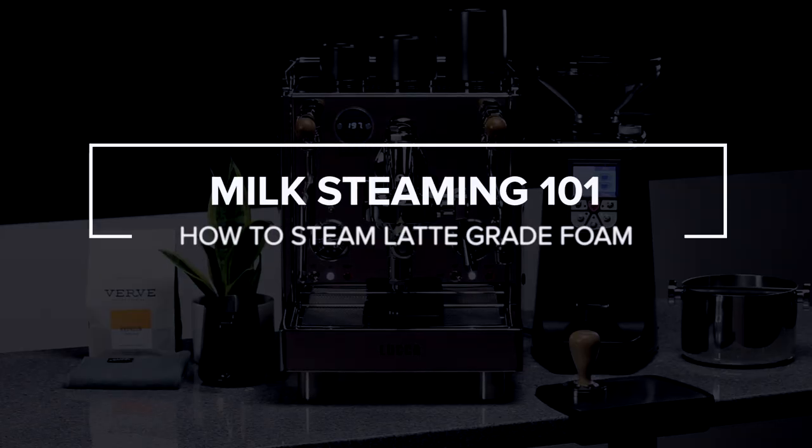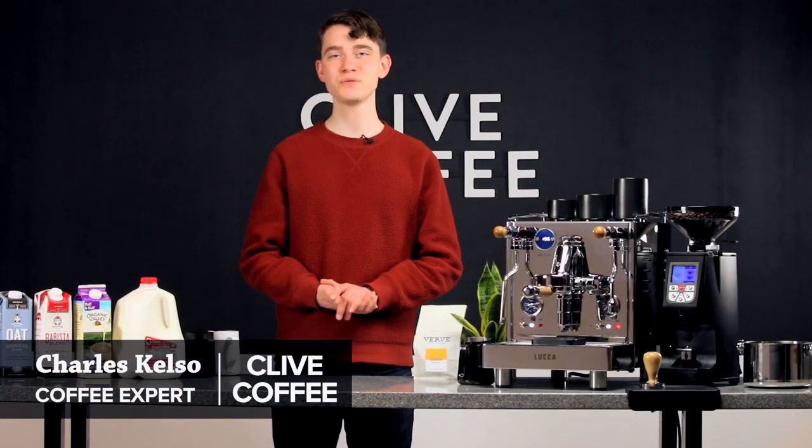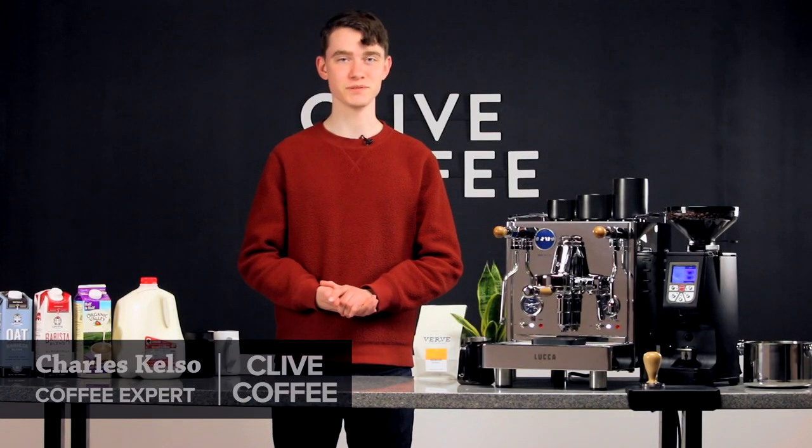Luckily, if you have an espresso machine at home, you're in control. With that power comes responsibility, so today I'll be giving you a few tips and guiding you through how to steam silky smooth milk.